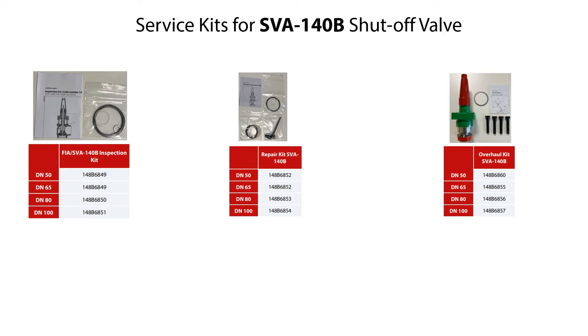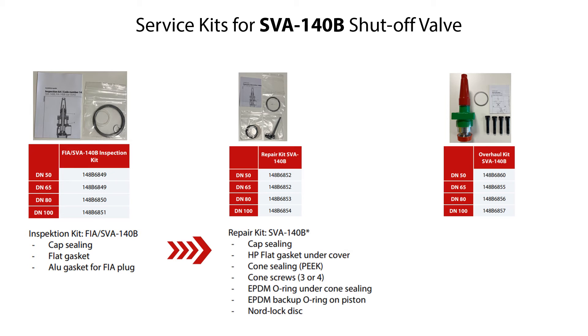You can use different available service kits to replace worn valve parts during reassembly of the SVA140B shutoff valve. The available service kits include: the inspection kit, which includes different gasket and sealing parts to disassemble and inspect the valve; the repair kit, which includes gaskets, sealings and cone replacement parts, allowing servicing the cone and seating and expanding the lifetime of the valve; and the overhaul kit, which is the complete top function module replacing all parts except the valve housing, allowing full valve service without cutting the pipes and without replacing the complete valve.